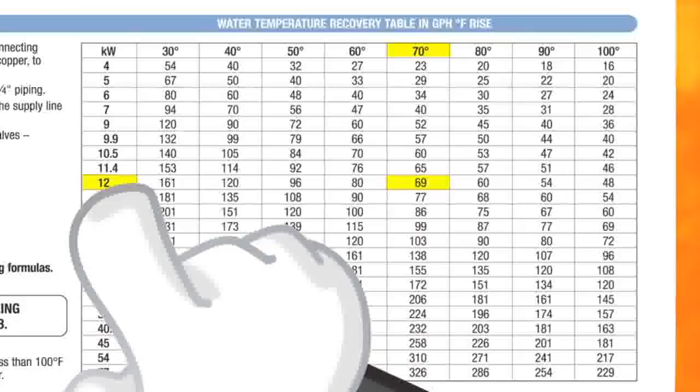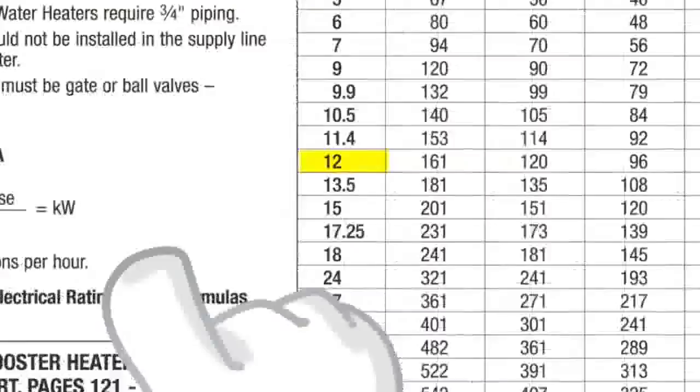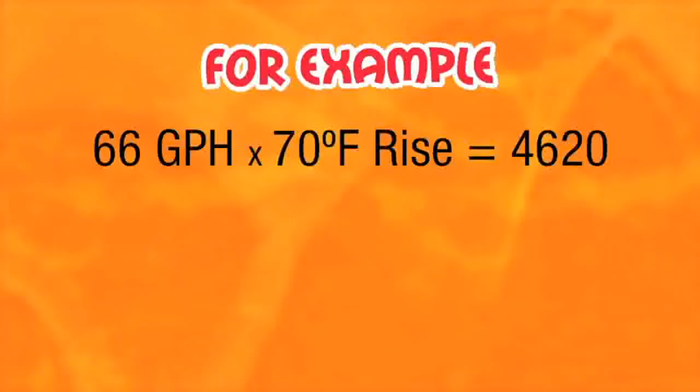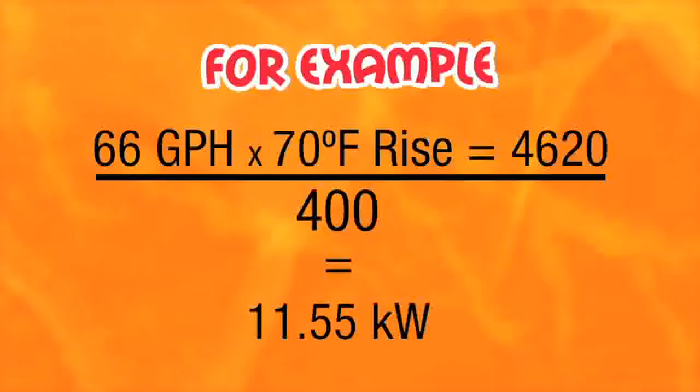Follow the row to your left and the correct booster recommended would be a C12, which is 12 kilowatts. In some cases, you may not have a Hatco price list at your fingertips. You can use the water booster calculation formula that will guide you to the same result. For example, Billy has a dishwasher that needs 66 gallons per hour at a 70 degree rise. Multiply the gallons per hour by degree rise and divide by 400. This will equal 11.55 kilowatts — the kilowatts needed.